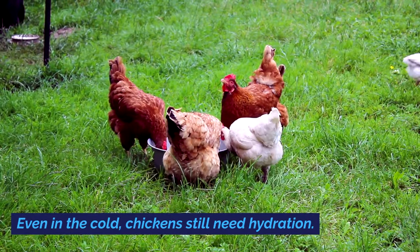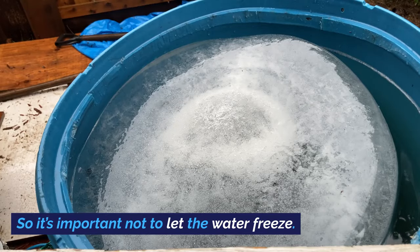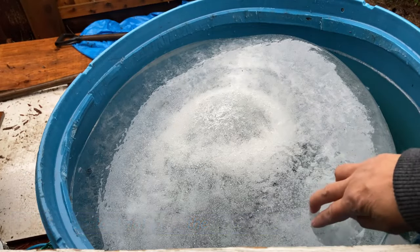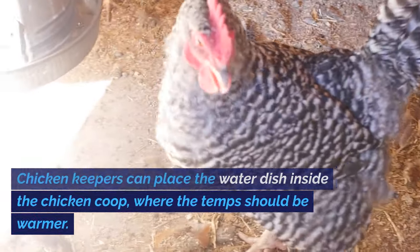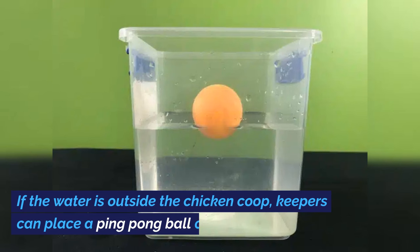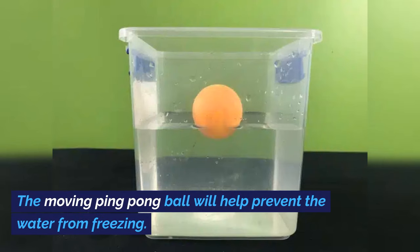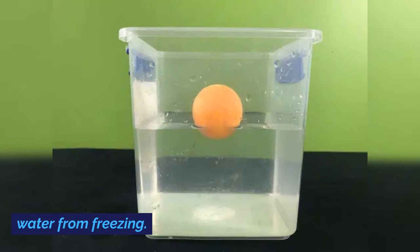Even in the cold, chickens still need hydration, so it's important not to let the water freeze. Chicken keepers can place the water dish inside the chicken coop where the temps should be warmer. If the water is outside the chicken coop, keepers can place a ping-pong ball on the water. The moving ping-pong ball will help prevent the water from freezing.